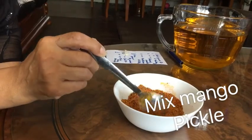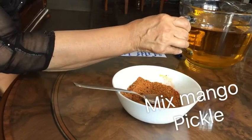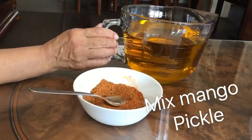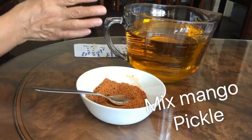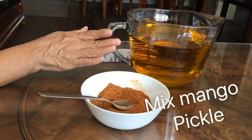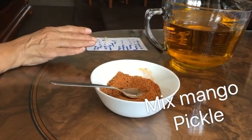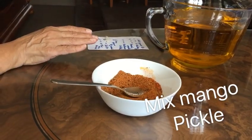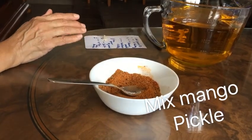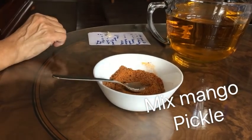I've mixed it all up together and I'm going to add it to my pickle. Then I've got oil here — it's a mustard oil which I heat up. You heat it till the smoke comes, then you let it cool. When it's cool then you use it in the pickle. When you put the pickle in a container make sure it's extremely dry and not wet, and never use a wet spoon to stir it. After every two days mix it up with a very very dry spoon and leave it in the sun or in a warm place.